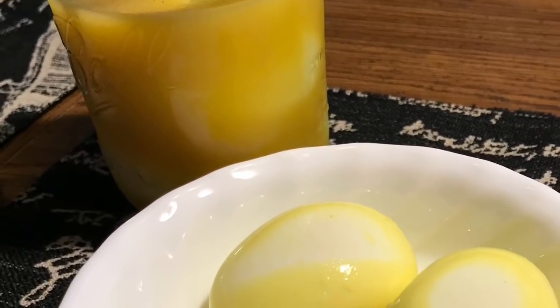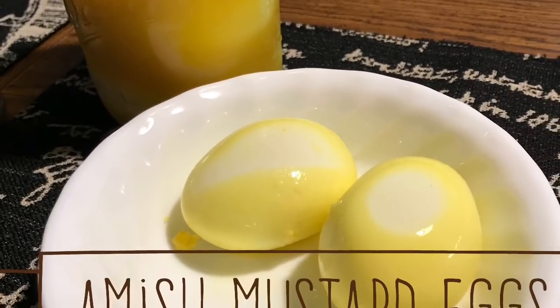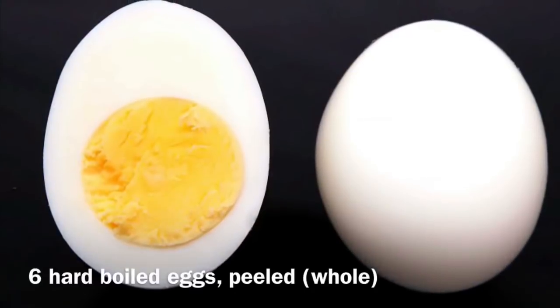Hi everybody, welcome back to my channel. Today I'm going to teach you how to make Amish mustard eggs. These are Jim's favorite.